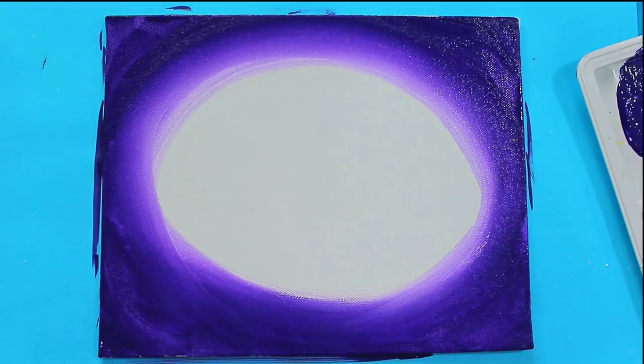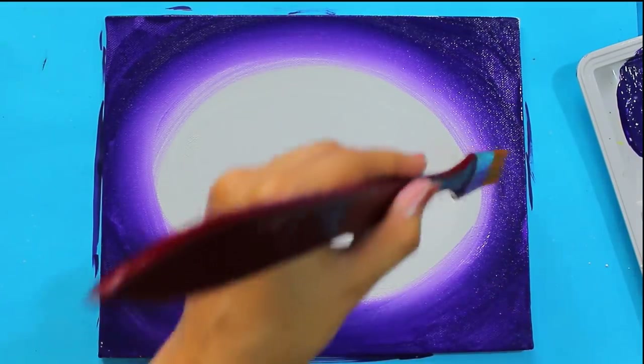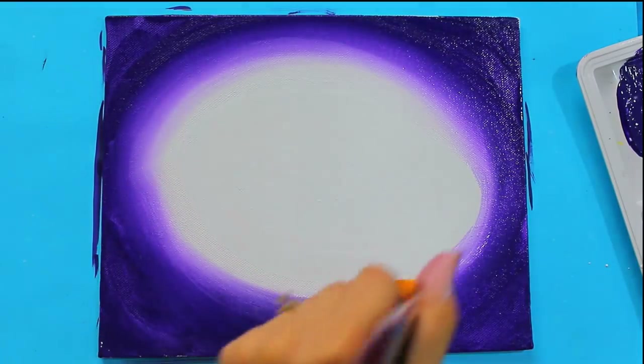At this stage, if the colors are still wet, you can also use a dry flat brush for simply blending from the center outwards.